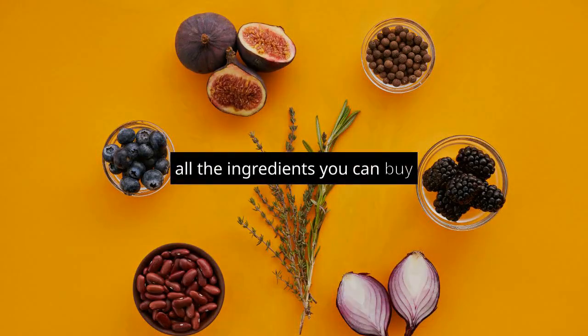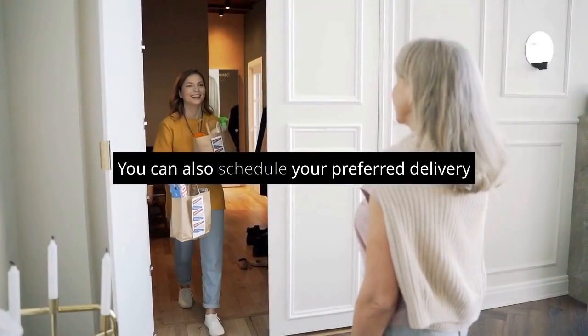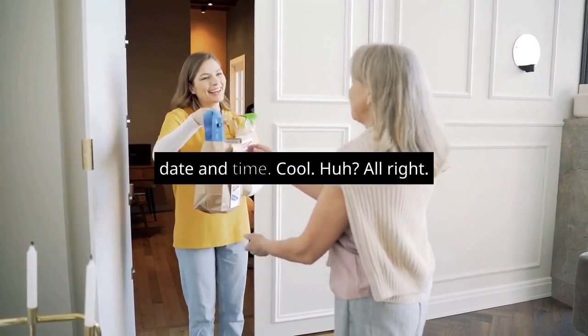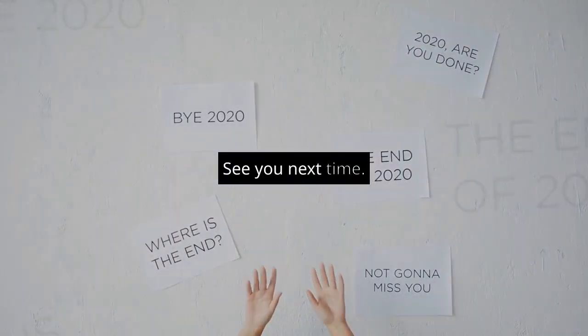Wait! All the ingredients you can buy at ShoppingD.com and let it deliver to your house. You can also schedule your preferred delivery date and time. Alright, I am out. See you next time. Bye-bye!